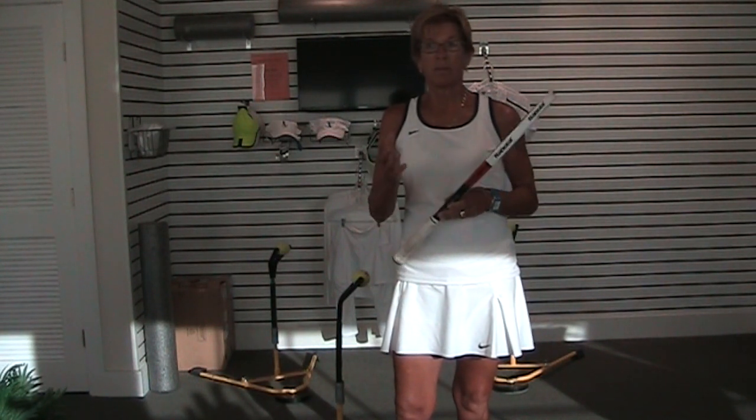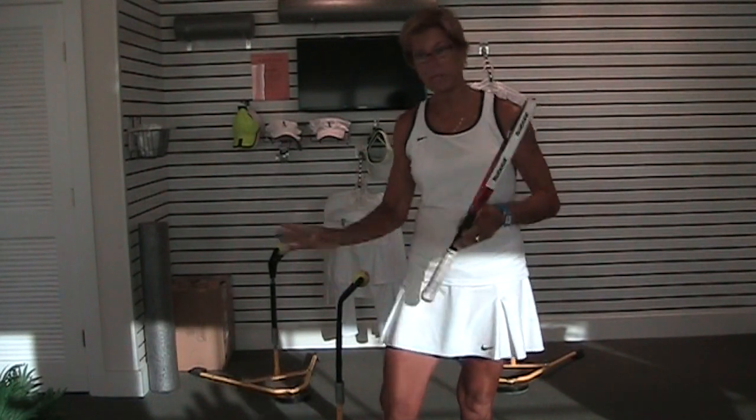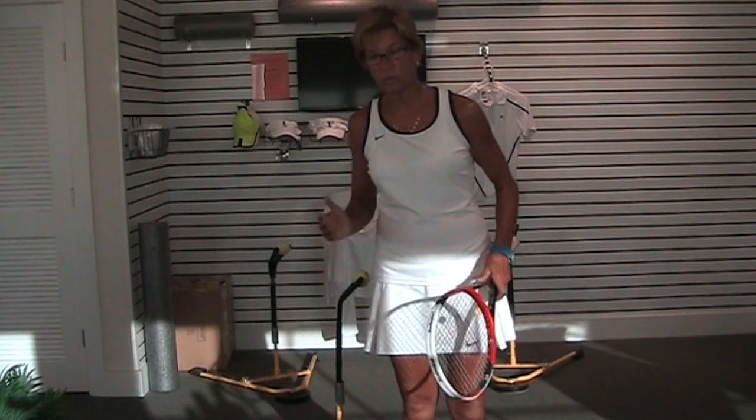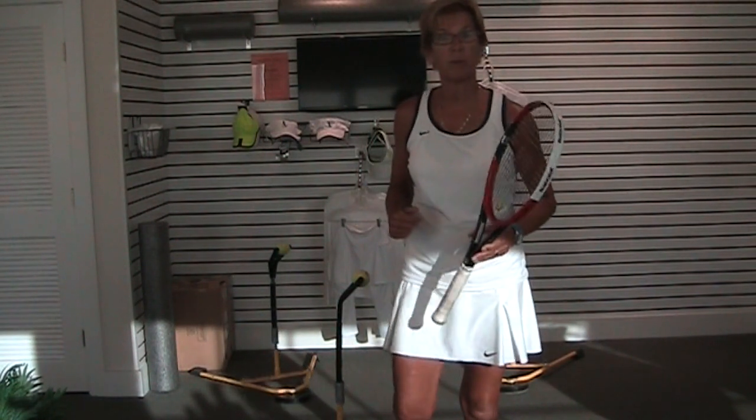In my mind, there is one central issue, and that is point of contact. Where are we striking the ball? Are we keeping our head there long enough that it doesn't destroy our stroke and take our vision away from the point of contact?